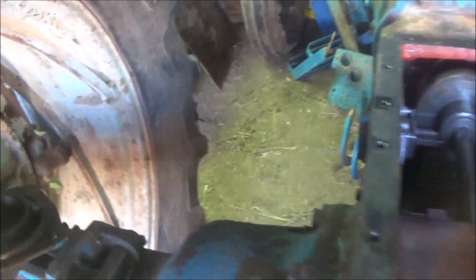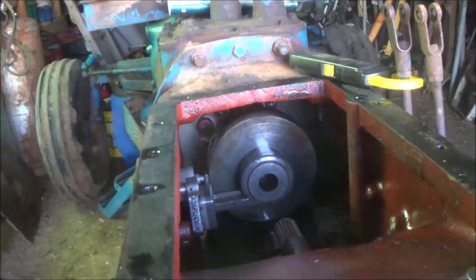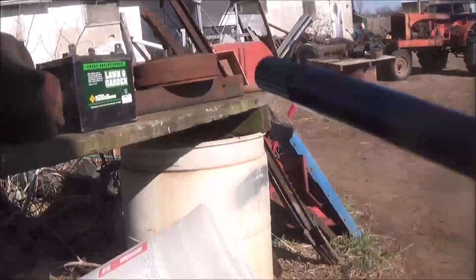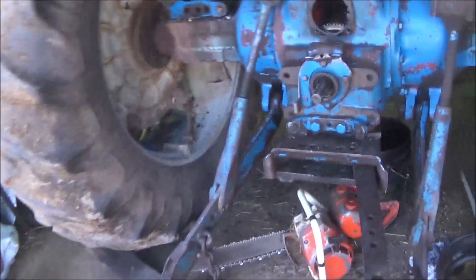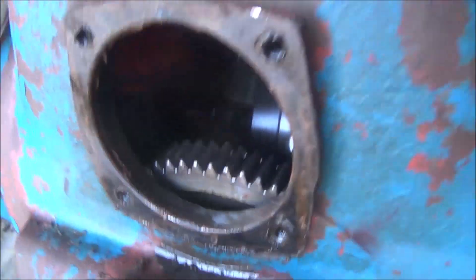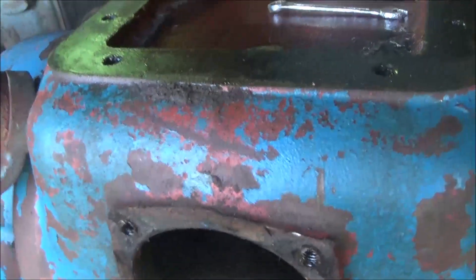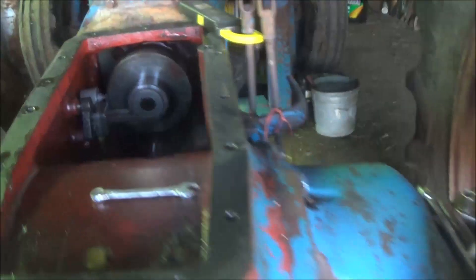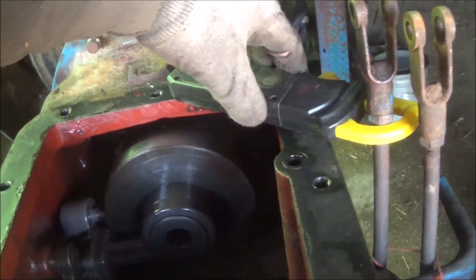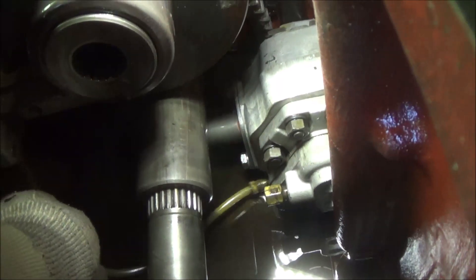Alright, here's the plate. And here's the shaft. And here's the big 540 gear. Now, one thing to know is to pull this part there is a little line right here that goes to the hydraulic pump.